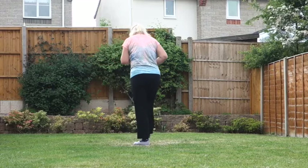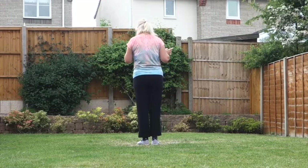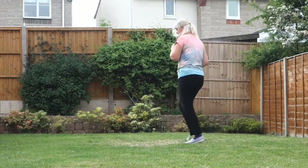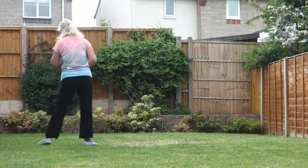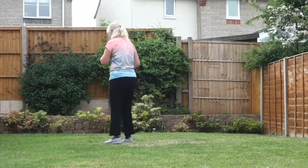Add those two together. Off on the right: 7, 8 — side, behind, and heel, hold — and cross, side, behind, side, cross. Then side rock, cross, shuffle, side rock, cross, shuffle.